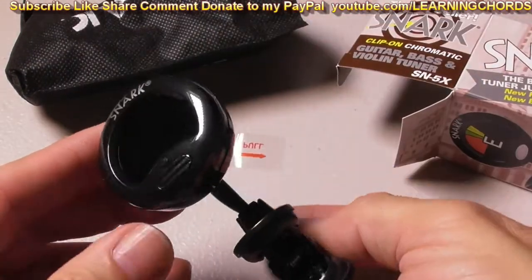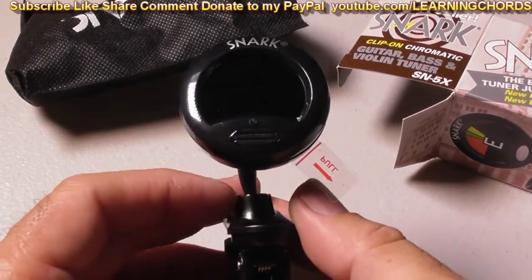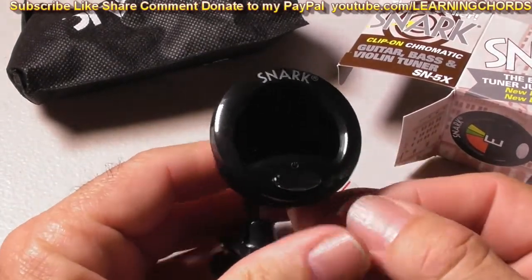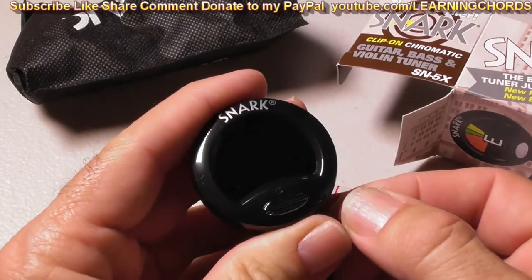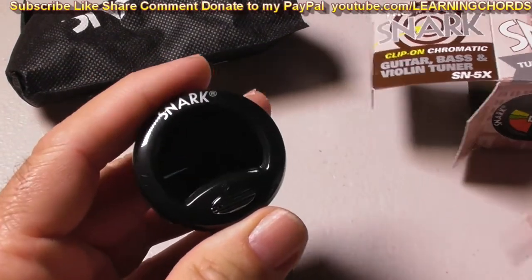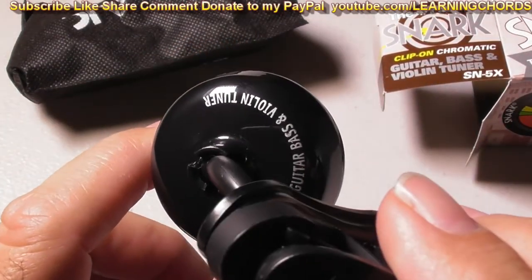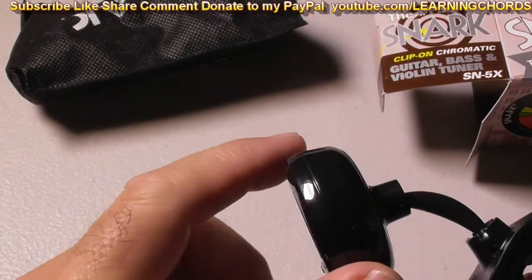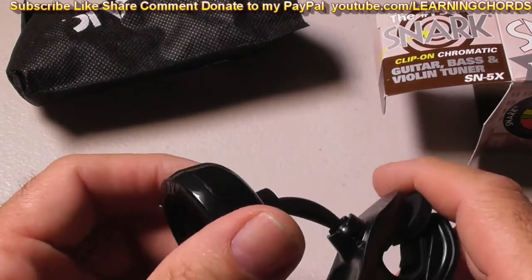It looks much nicer, more sleek, more awesome — it's bodacious and radically cool. So I'm going to test them both out. I'm going to pull this thing — you always want to pull gently, you never know if you're going to hurt yourself. Pull. Now, on the back of this, what do we have? Guitar-based violin tuner. No buttons on here, no buttons on the side. It's a straight guitar-based violin tuner.